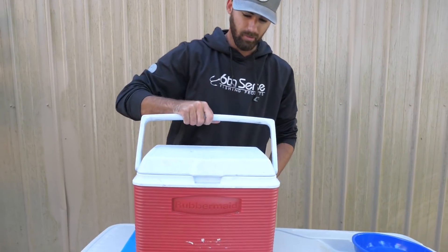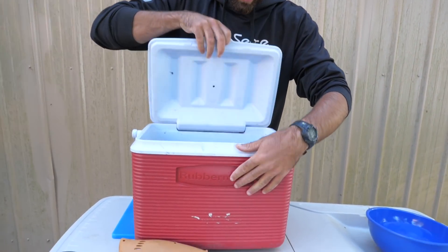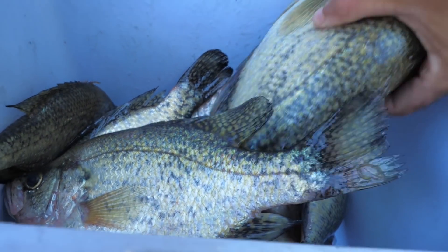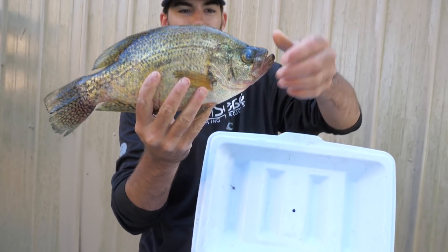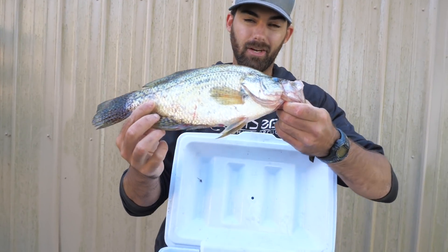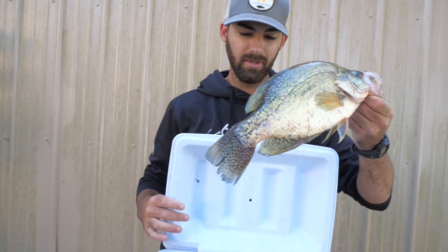Let's put this cooler up here on the cleaning table and take a look inside. We have got some slabs. Look — those smaller ones are on top, let's get the big boys out. Look at that big old slab crappie — giant black crappie. This is a great size fish to clean with electric knives, so we'll just start with the big guy.